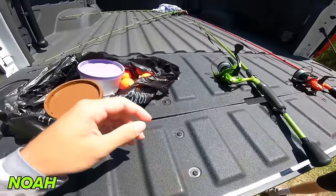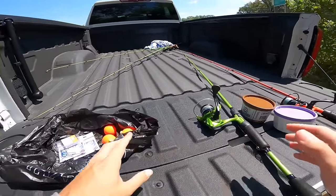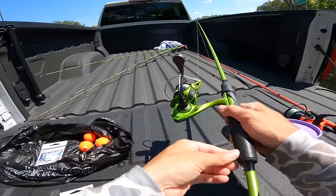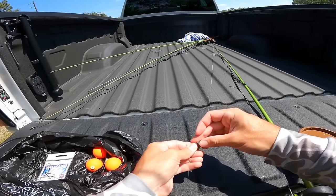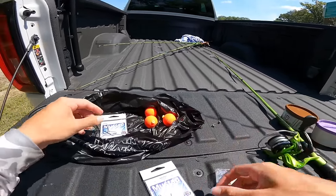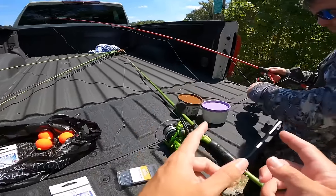Got the boy Connor with me today. This is a fun little fishing experiment — we've done videos where we fish with bait for whatever bites and you guys love them. This is just a new style to it. I already have some split shots rigged up, going to take one off and leave just one. I'm going to rig up one of these small panfish hooks and put a little bobber on. Connor's going to do something a little bit different.